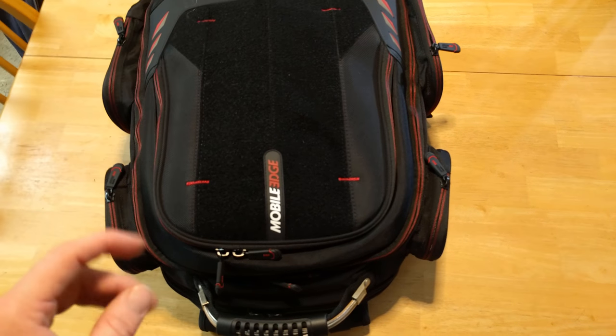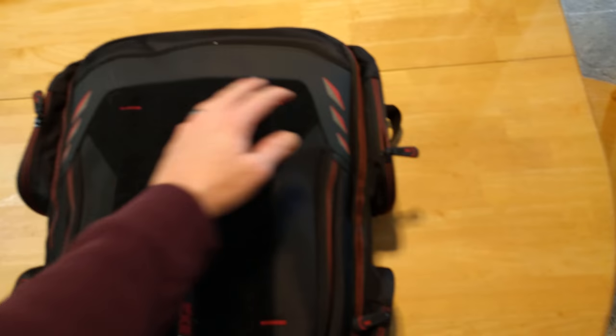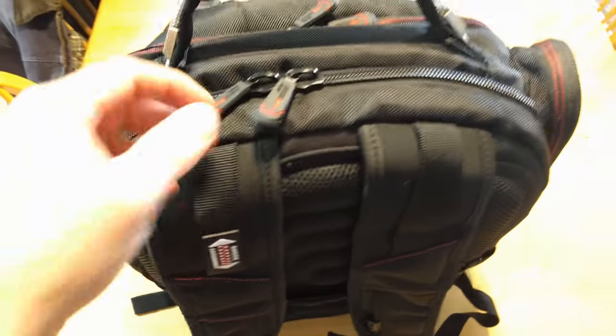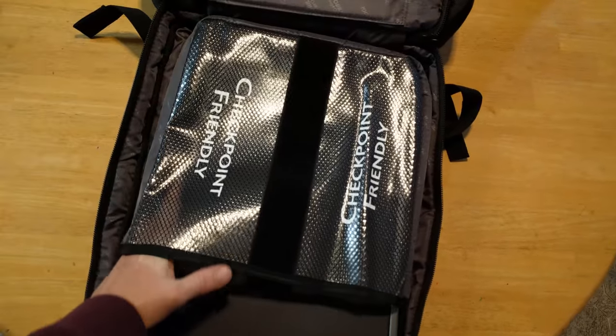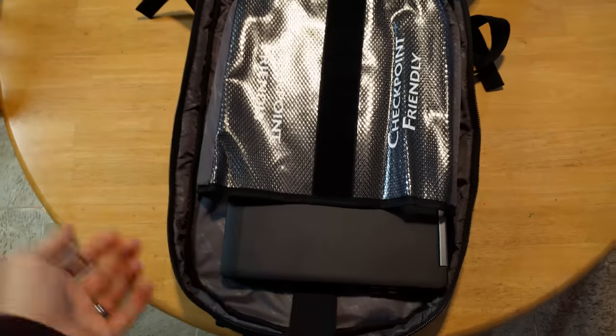So this is a rather large bag. You have four pockets on either side. You've got a front pocket, a mid pocket, and a back pocket. It does have the trolley strap. It does hug the back, which is really nice. The TSA fold flat is really nice. This is designed for fitting laptops up to and including 18 inches, and it definitely can.